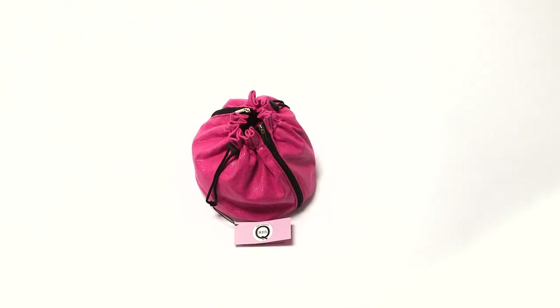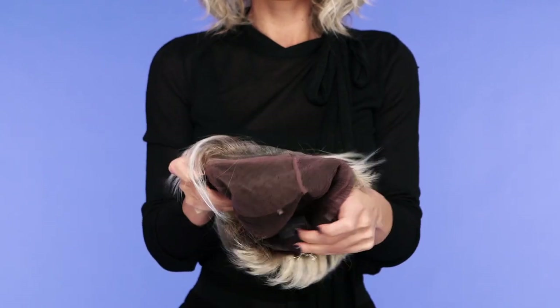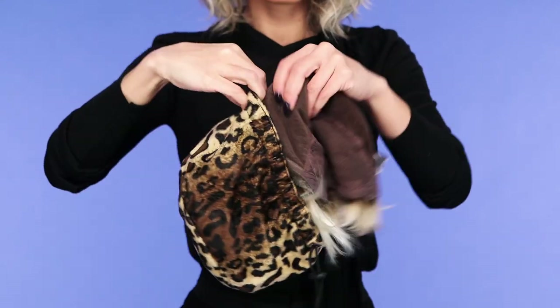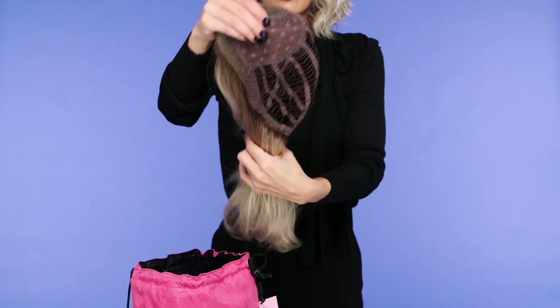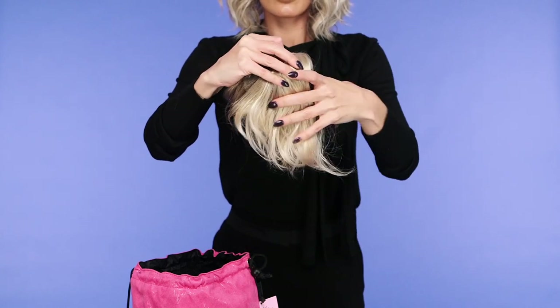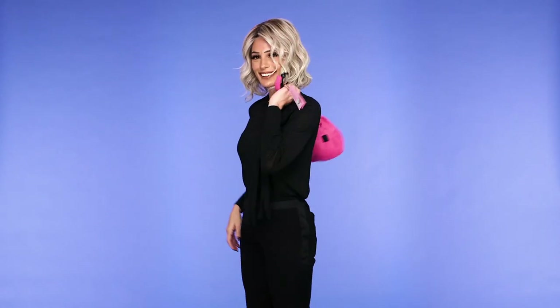Wig bags are another great method for storage and traveling. We recommend the Rescue Bag by Amy Gibson. For a short style, turn your wig inside out, fold it in half from ear to ear, and place it in the bag fibers first. For a long style, you also turn it inside out and fold it in half, but then wrap the fibers around the cap before placing it in your Rescue Bag. Pull the drawstring and you're ready to go.